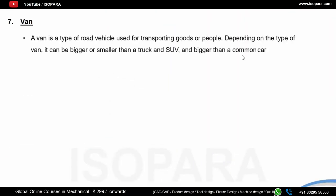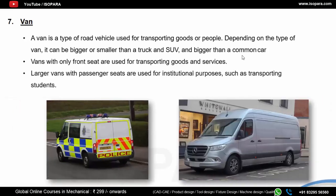Van is the name given to cars with the main perspective of flexibility in utilizing the interior space. It has options for varying numbers of seats and hence luggage space. Best examples are Maruti Suzuki Omni and Eeco. Vans with only front seats are used for transporting goods, while larger vans with passenger seats are used for institutional purposes such as transporting students. Examples of commercial vans include Tata Ace and Tata Ventura.